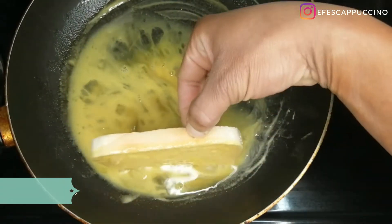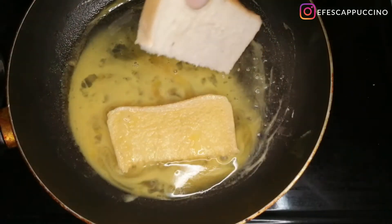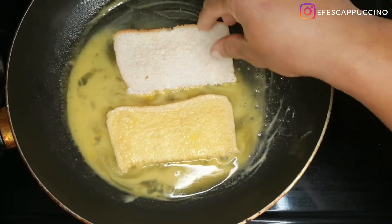Then you add in the bread. You're dunking the bread in, making sure the egg is getting quite soaked in, and you do the same for the other half.